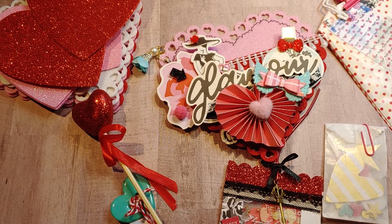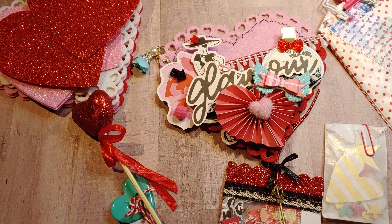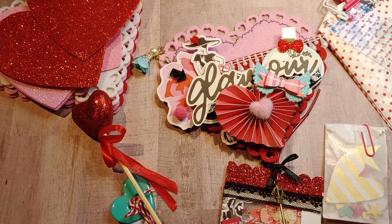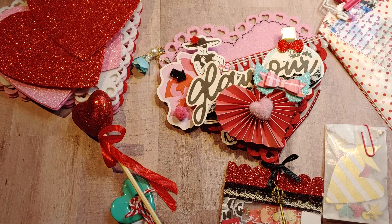Hi guys, it's Monty the Polka Dot Pinecone. Welcome back to my channel. I am on here today to do a project share of some things I'm sending off for a giveaway. It is for Sabrina Crafty Mom and Son. She's doing a giveaway on her channel - you can find her there on YouTube at Sabrina Crafty Mom and Son.